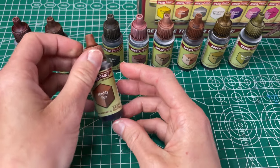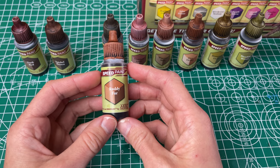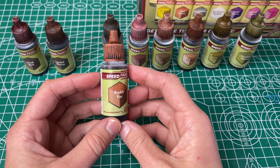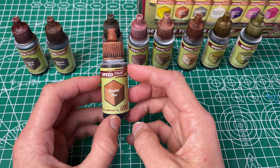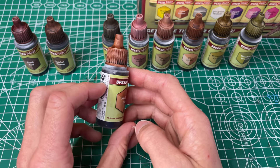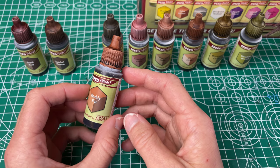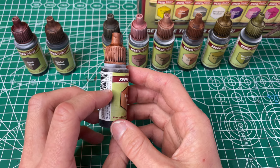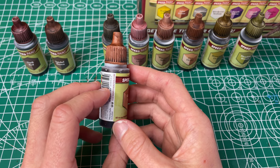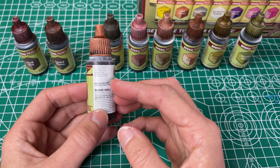Next up is our Ruddy Fur, which they call a deep reddish brown. I definitely see more of the reddish in it and a little bit more of an orange. It has good coverage but is a little bit less even than some of the others. I still like this one though because I just need a lot of different browns.